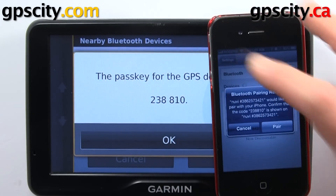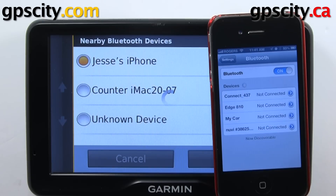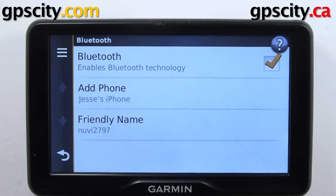Now it's connecting. I've got the pair prompt on my iPhone, so I'm going to hit Pair. Now Bluetooth is ready to use, and we can make phone calls through our GPS.